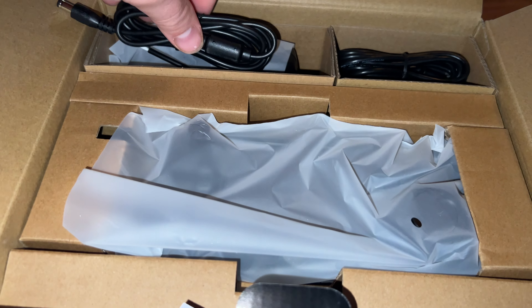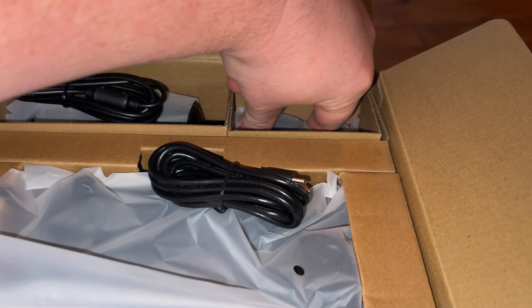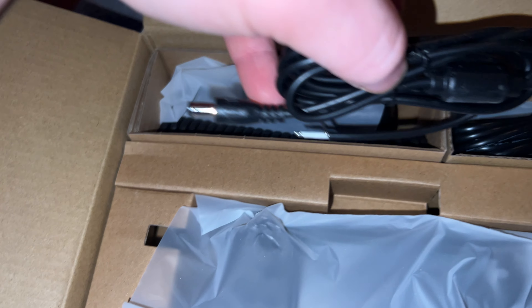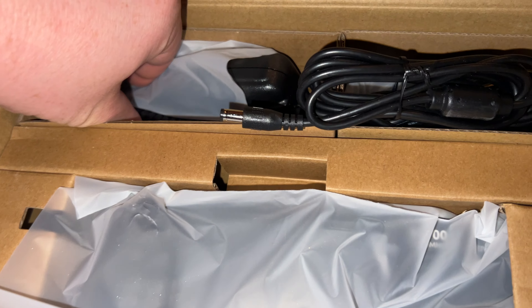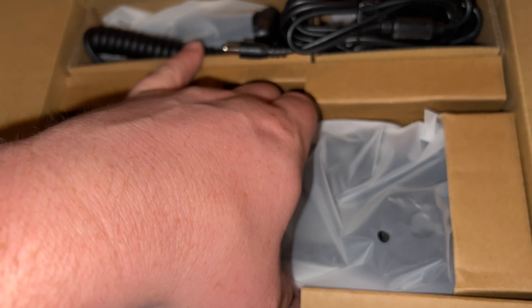This right here is the power cable, this right here is the data cable, and I think that's the charger down there. This is the microphone and the microphone cord, and this right here is the radio.